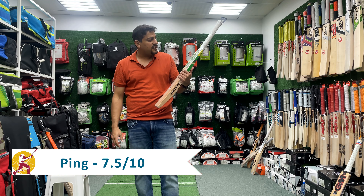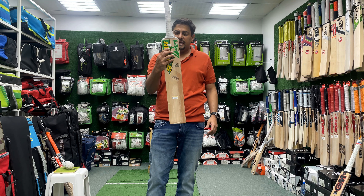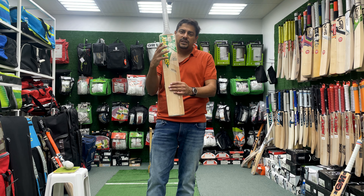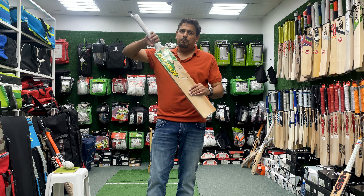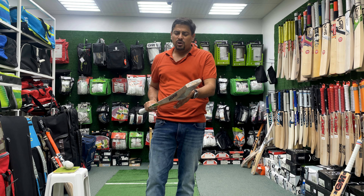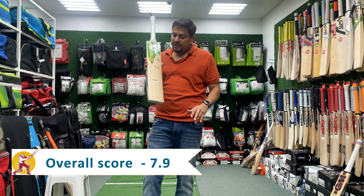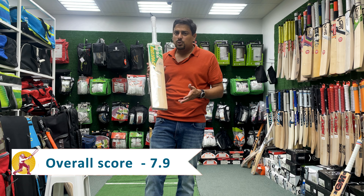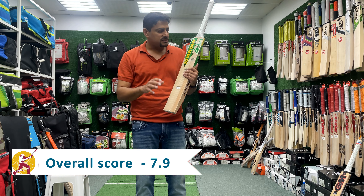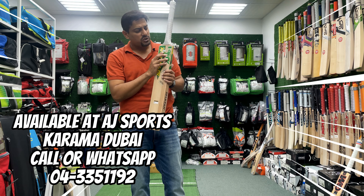The price of this bat at AJ Sports is £18.40. Again, the David Warner Limited Edition Cricket Bat — beautiful, beautiful cricket bat. Looks amazing. The balance is very strong, the ping is very strong. The sweet spot is a little bit small, but overall I think this is a beautiful bat at £18.40 at AJ Sports.